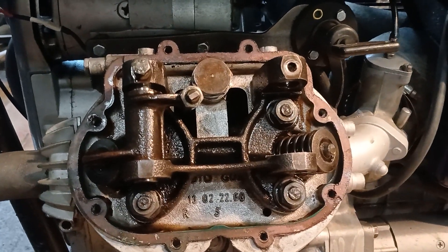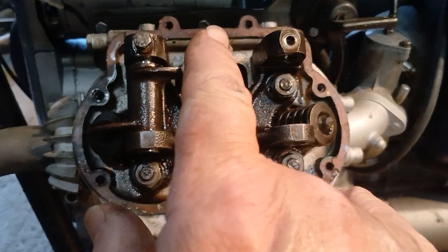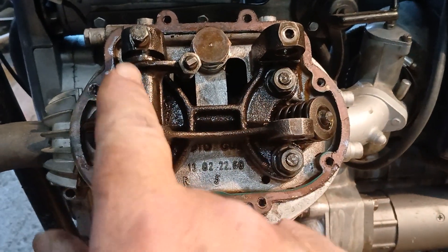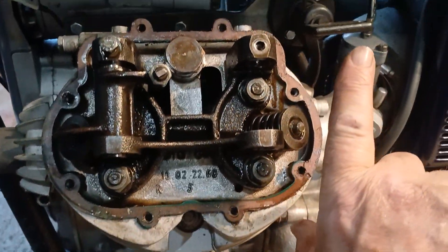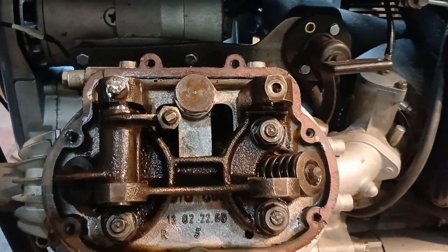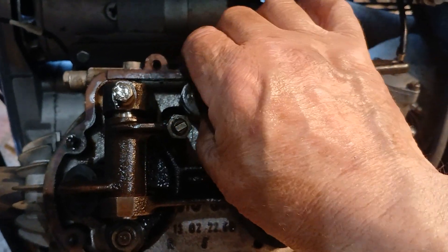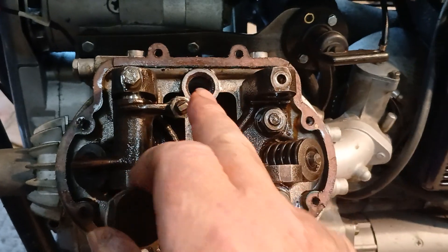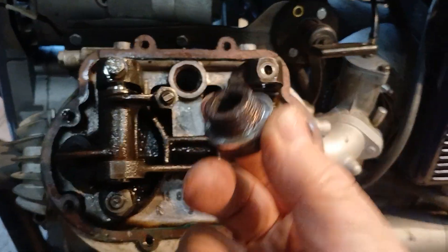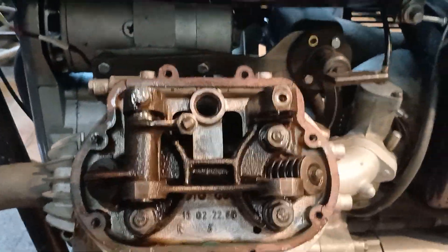There's one or two things you have to know. There are six bolts — one, two, three, four, five, six — but you have to remove the rocker arm to get at them. I've removed the rear rocker arms and push rod, and you have to remove this plug. The purpose of this is to keep the oil in the rocker box so it doesn't leak out down the side of the engine.